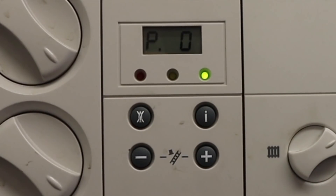P0 is the pump purge, which we don't need. We need P01 or P02. So we press the plus button until it reads P01 — that's maximum fire. If we press the plus button again it goes to P02, which is our minimum fire. Whichever one we want, we press the I button to accept it.